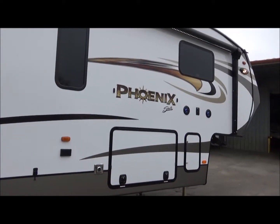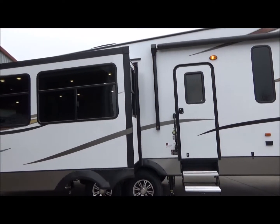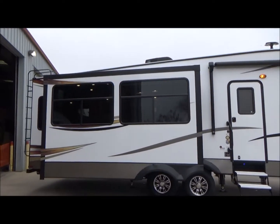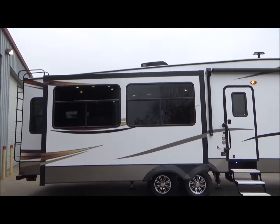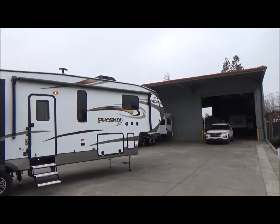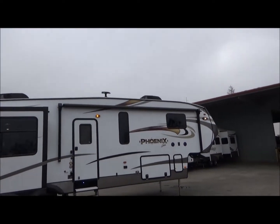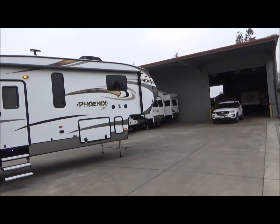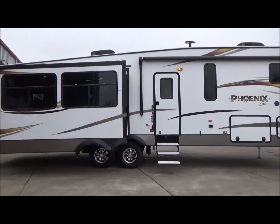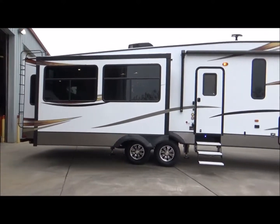Alright everybody, this is our 2018 Shasta Phoenix 360BH. This is a quad slide, mid bunkhouse, rear living — loaded with roller blinds, two ACs both centrally ducted, six point auto leveling, pre-wired for solar and backup camera, exterior speakers, two zones of interior speakers, digital antenna, power awning with LED light, max turn technology front cap. The list goes on and on. Give us a call at 209-404-2200. Check us out on the web at www.referralautogroup.com.